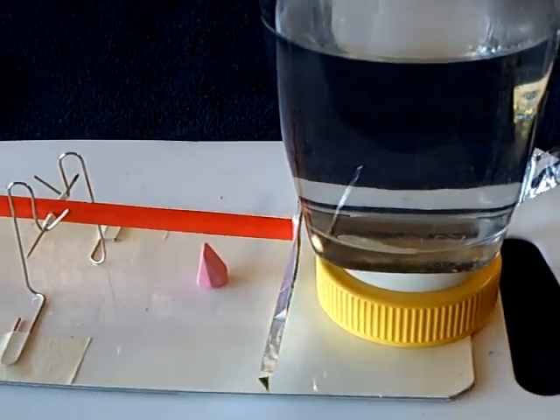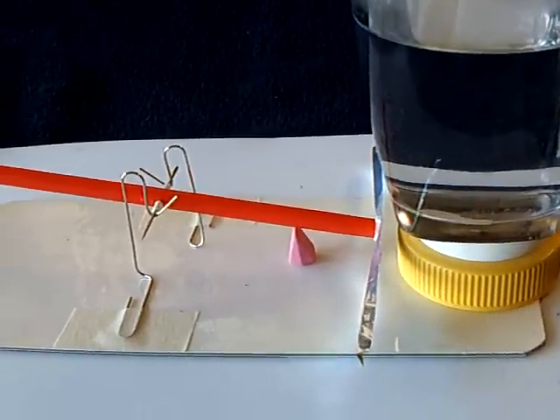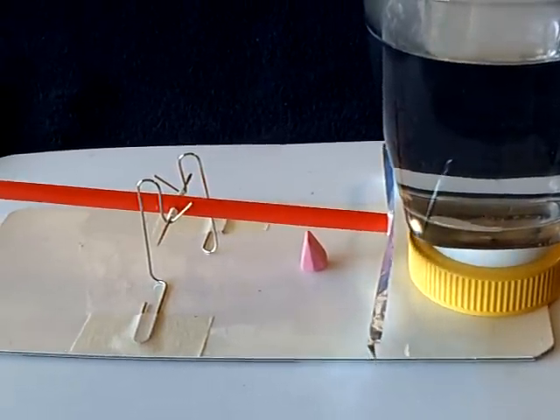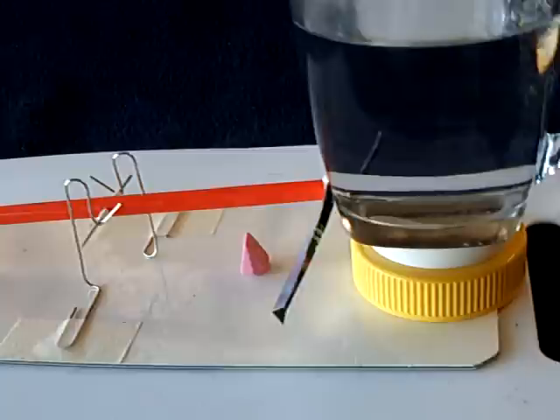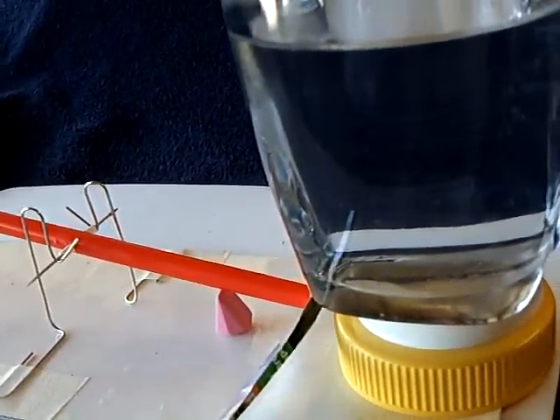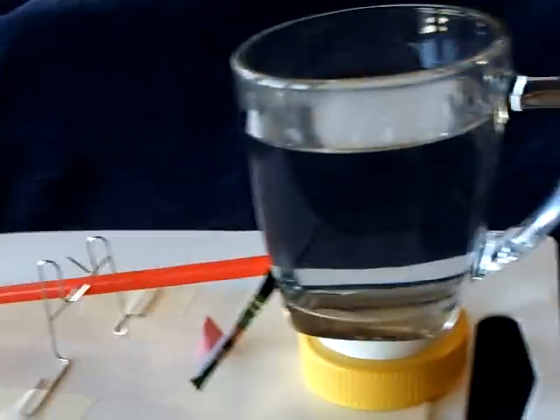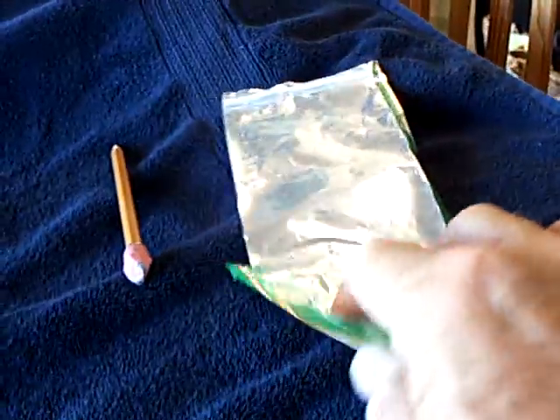He has his running on solar energy, and I tried this outside and got it to work, but it was too windy to show. If you can run this off solar energy, the front part of that piece of metal plastic stuff is painted black to absorb the heat.